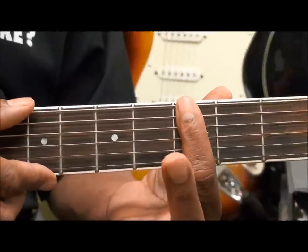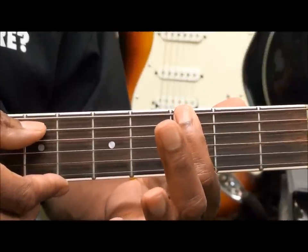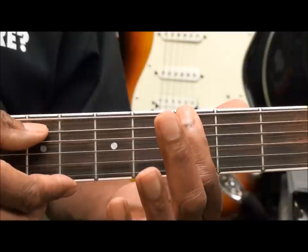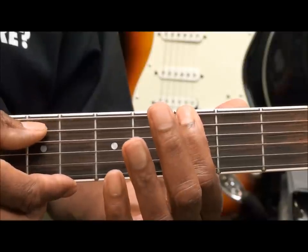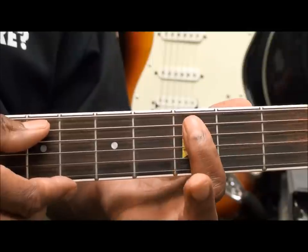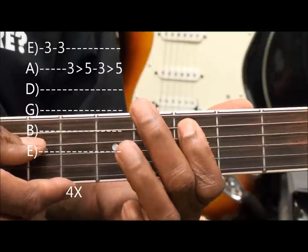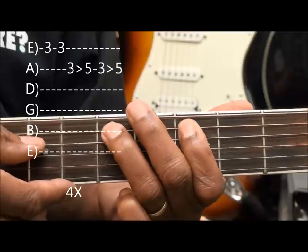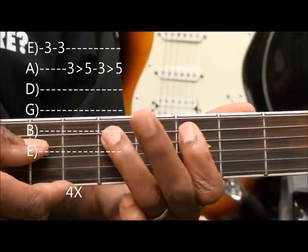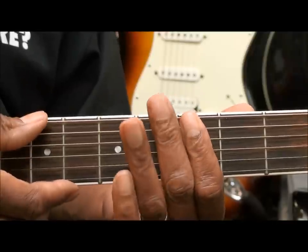Now what we're playing there is we're going to the third fret on the low E string and we're going to strike it twice. And then we're going to move down to the A string third fret and hammer from the third fret to the fifth fret twice. So we're striking the note and then hammering with the ring finger. So here we go.